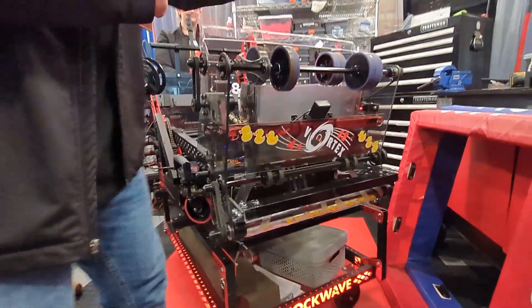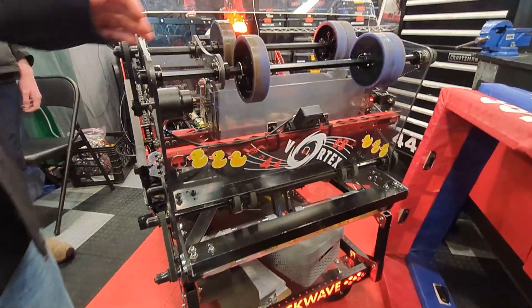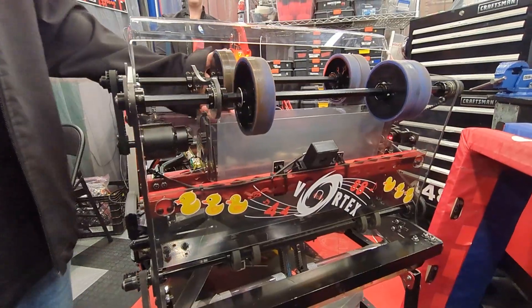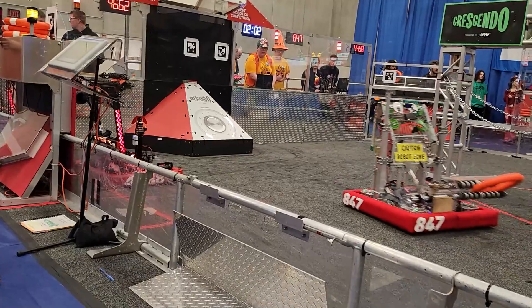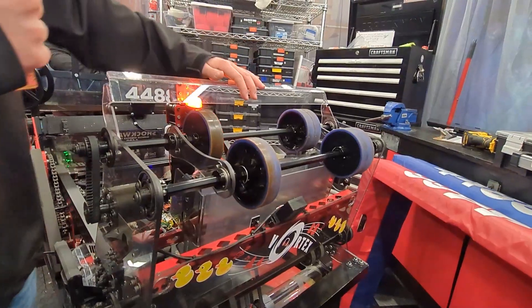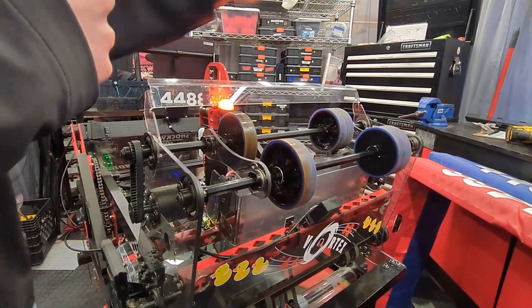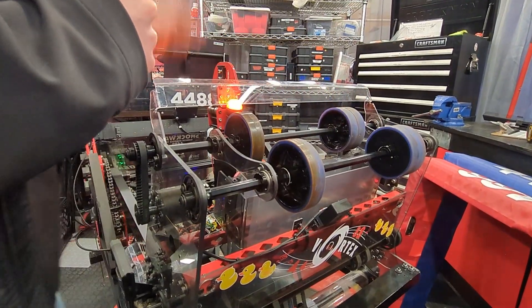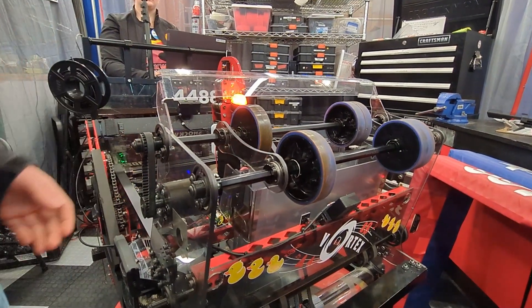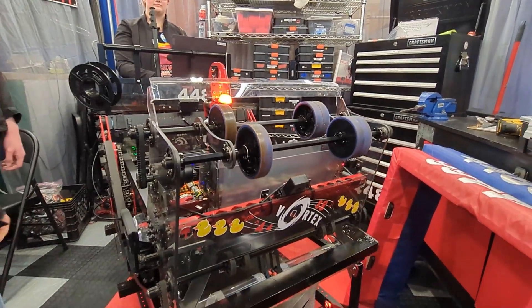We also added a camera so that our driver will be able to see, and that will probably help with collisions. For the amp, we've added this poly piece which — from our testing — should help the note get into the amp way better.